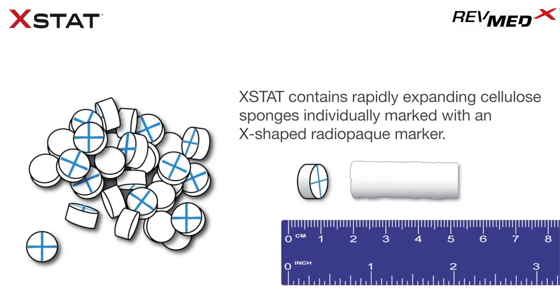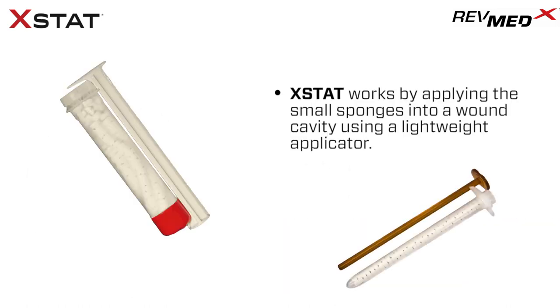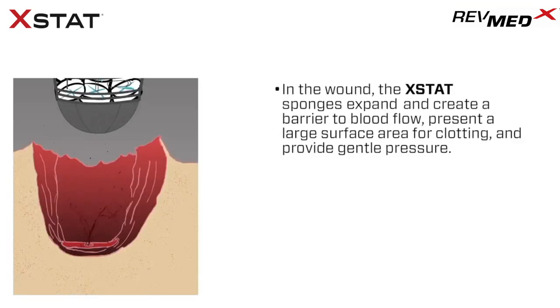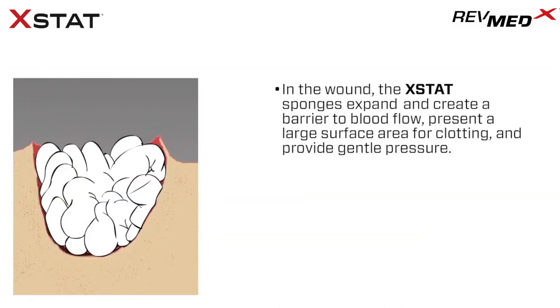Extat contains rapidly expanding cellular sponges individually marked with an X-shaped radiopaque marker. Extat works by applying the small sponges into a wound cavity using a lightweight applicator. In the wound, the Extat sponges expand and create a barrier to blood flow, present a large surface area for clotting, and provide gentle pressure.